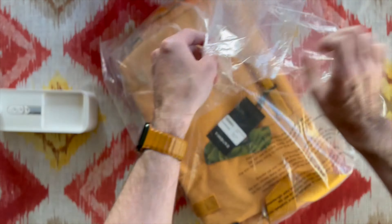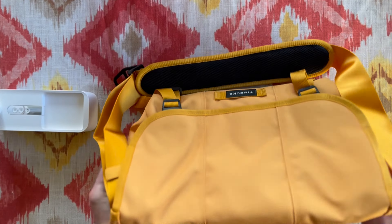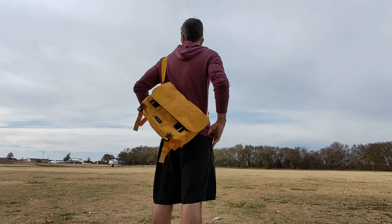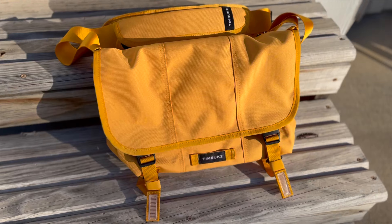The Classic Messenger dates back to Timbuktu's inception in 1989, and this is the latest iteration, dropping just about a month ago. Coming in a variety of sizes from extra small to large, I went with the small in honey, which makes for a beautiful gender-neutral colorway.